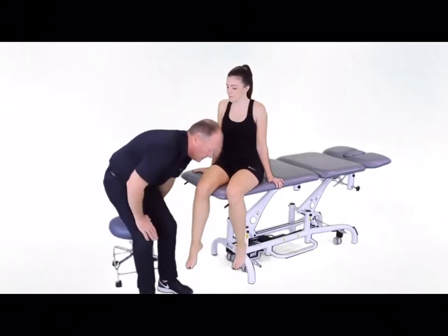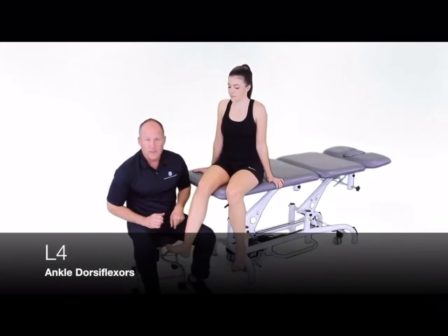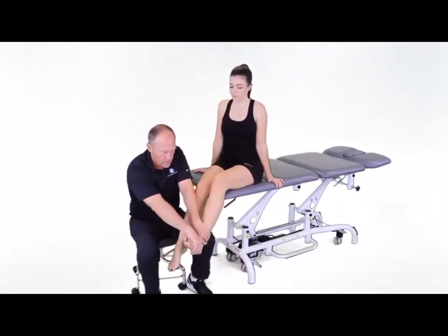Now we're going to move down into the ankle. We're going to be looking at L4, which is dorsiflexion of the ankle, holding that position and trying to break it. Hold that dorsiflexion.